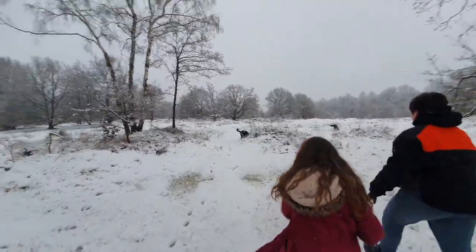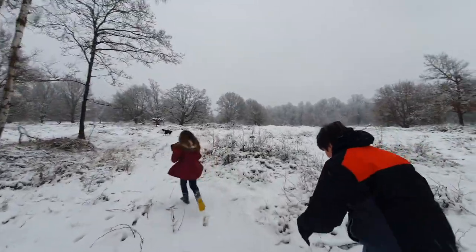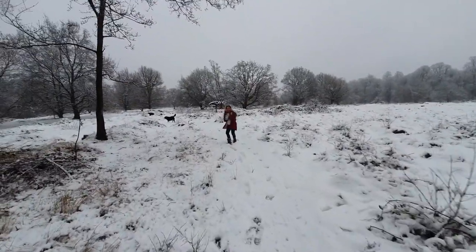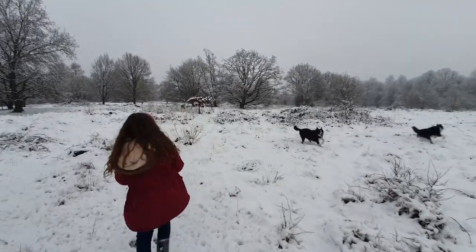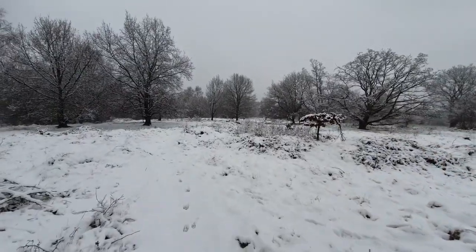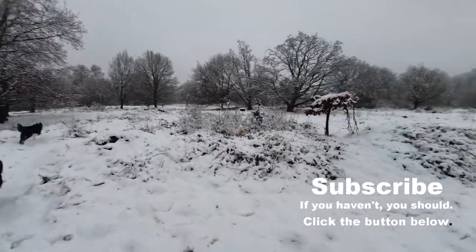Well, I think that's it for the day. We'll carry on walking around this field for another 20 minutes, then go home, feet up, bit of dinner. What's for dinner Gem? A magic chicken dinner. A few beers. Lovely day. Snow days aren't all that bad, are they? Cheers folks, see you on the next one.